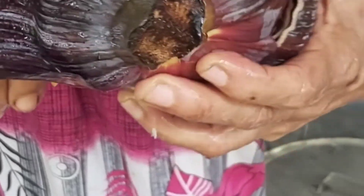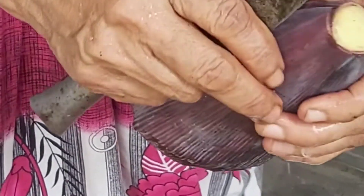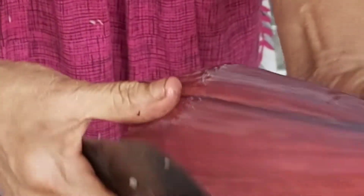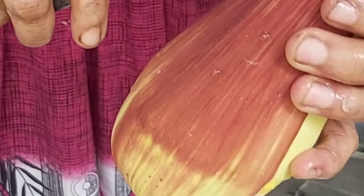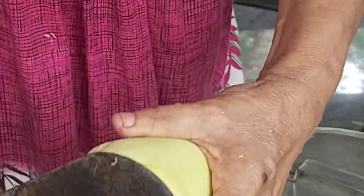This is the recipe. Add 2 sides of the pot and mix it with the pot. Mix it with 1-2 sides of the pot. When you cut it, you can clean it.